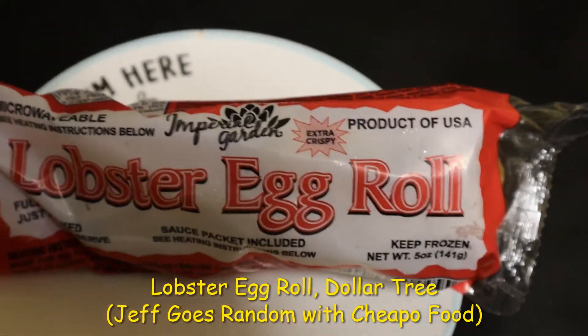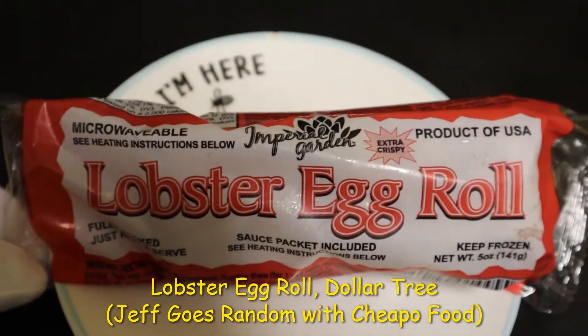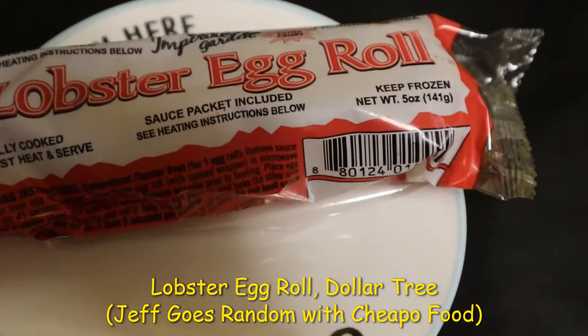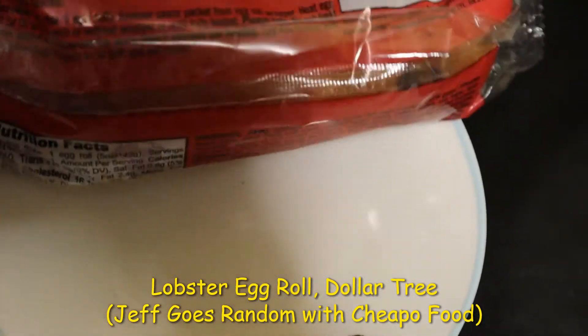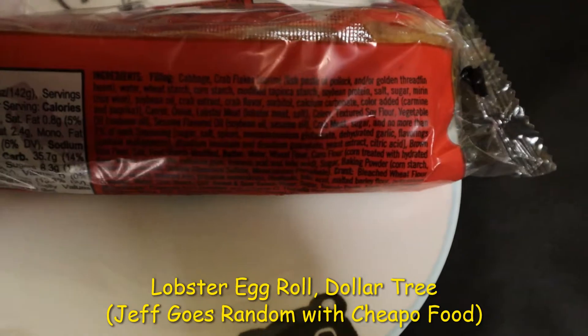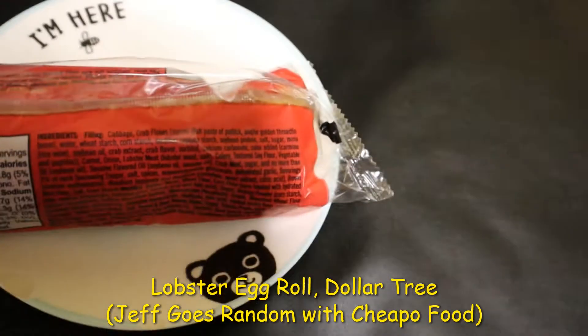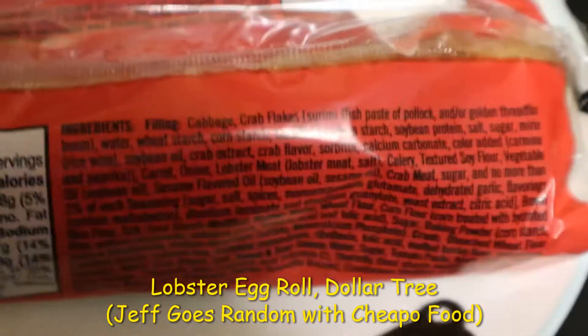Okay, another Dollar Tree product — Imperial Garden lobster egg roll, microwavable, product of USA, keep frozen, sauce packet included, fully cooked, just heat and serve. I'm particularly interested in the ingredients. I'm doing this without a tripod because I want to make my life more exciting and interesting.